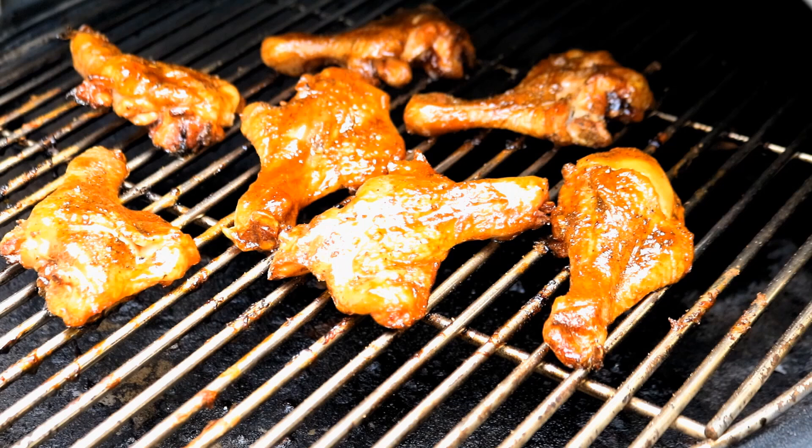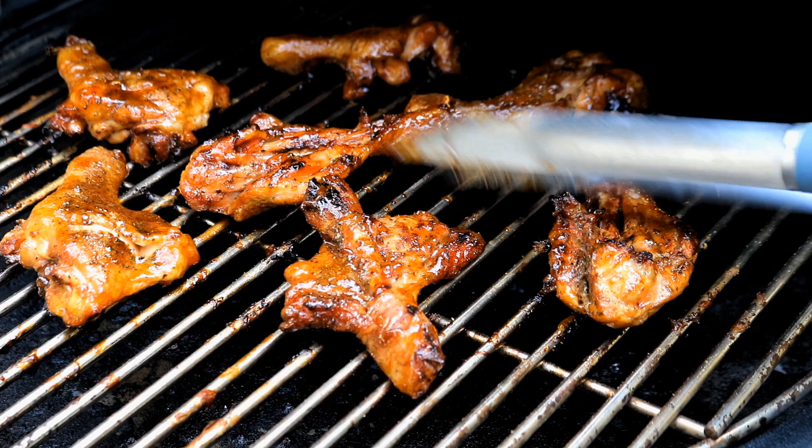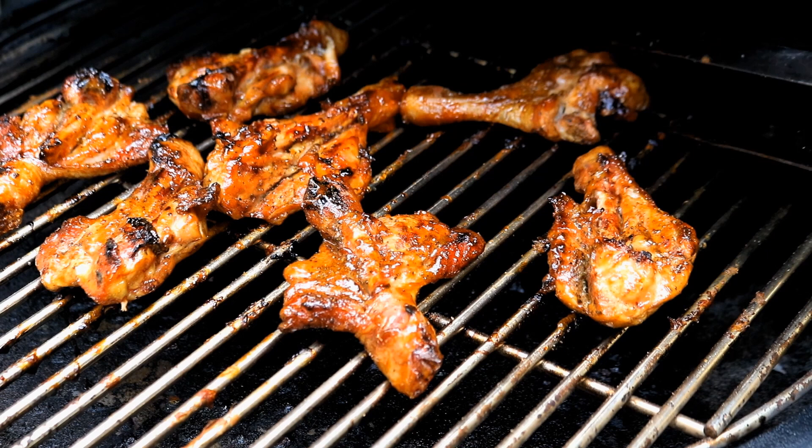It's been 15 minutes. We're going to turn those butterfly chicken legs over to let this other side get done. Look at that goodness there — our sauce is getting nice and caramelized on there. Now you could put some more sauce on at this point, but I think we've actually got plenty. I'm just going to turn them over and let them go seven to ten minutes. We'll be ready to take them off and give one a taste test.